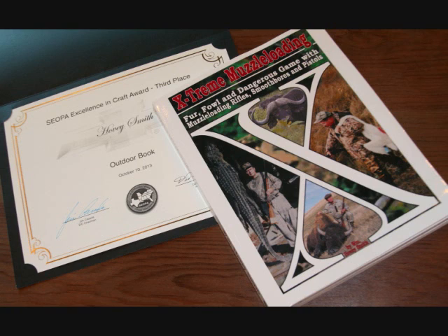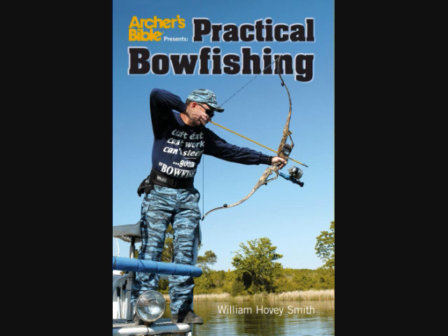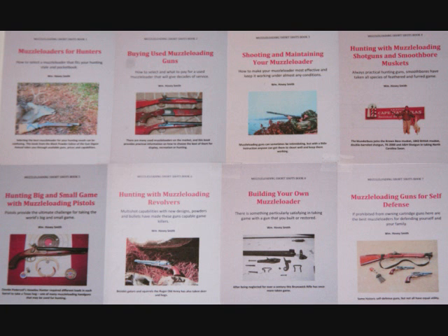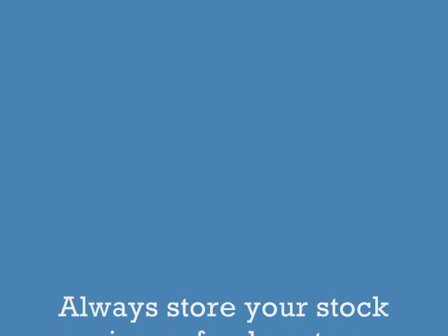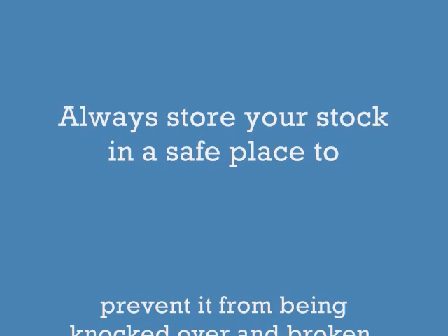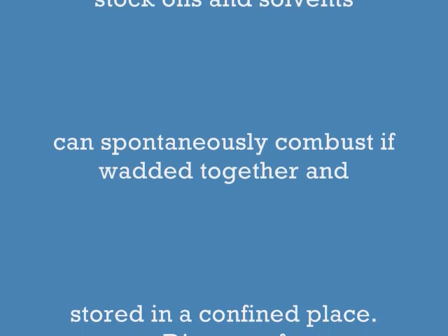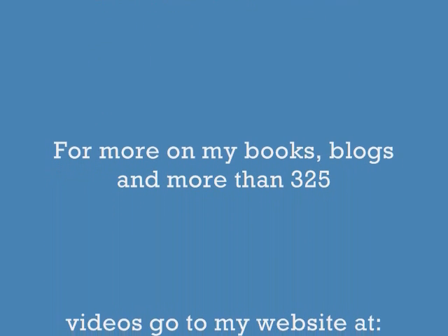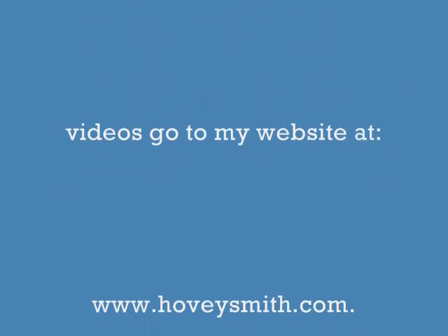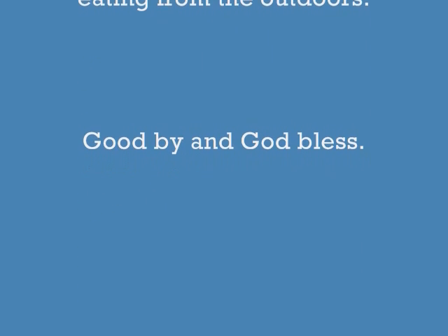Among my prize-winning books are Extreme Muzzle Loading, Backyard Deer Hunting, Crossbow Hunting, and Practical Bow Fishing, which are available as softcover and e-books. I have an 8-book e-book series out for 2013-14, including building or restoring your own muzzleloader, which will feature this rifle. When working on these stocks, be very sure that you store them in a safe place so they don't fall and break. Rags soaked with grease, stock oils, and solvents can spontaneously combust — don't wad them up in a bucket; dispose of them immediately after use. For more on my books, blogs, and videos, go to my website at www.hoveysmith.com. Good hunting and good eating from the outdoors. Goodbye and God bless.